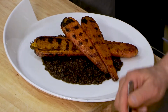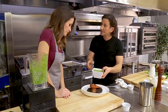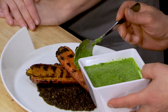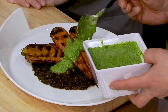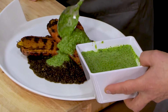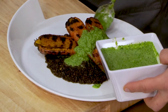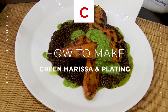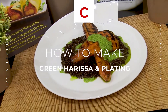Let's finish with our green harissa. This has had a few minutes to sit, so the salt and vinegar have gone to work on it. Look at those colors — the carrots smell so good, and you're right about those colors really making the plate pop. A little bit around the outside of the plate to flavor those lentils. There you have roasted carrots with green harissa. This is amazing — I'm so excited to try this.